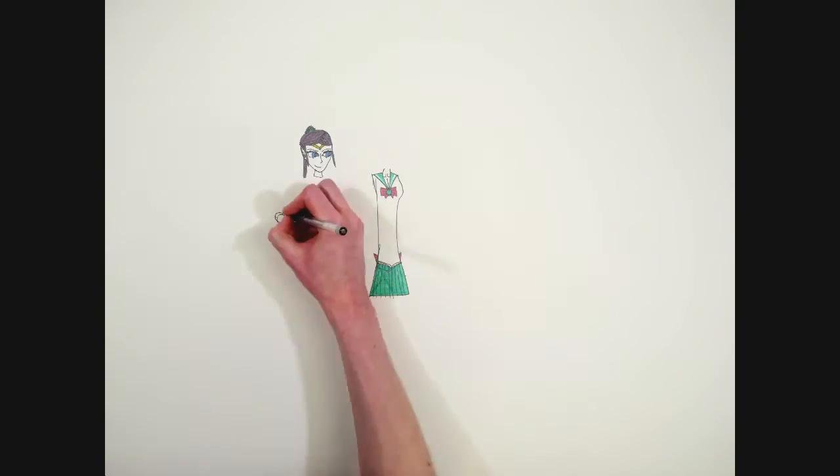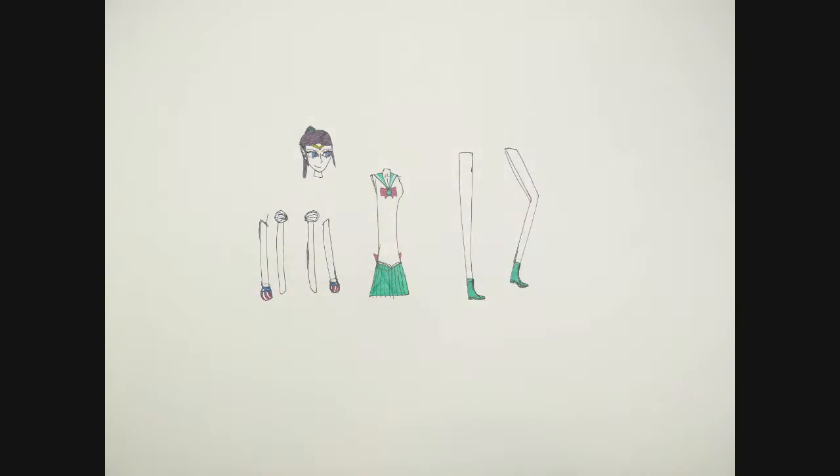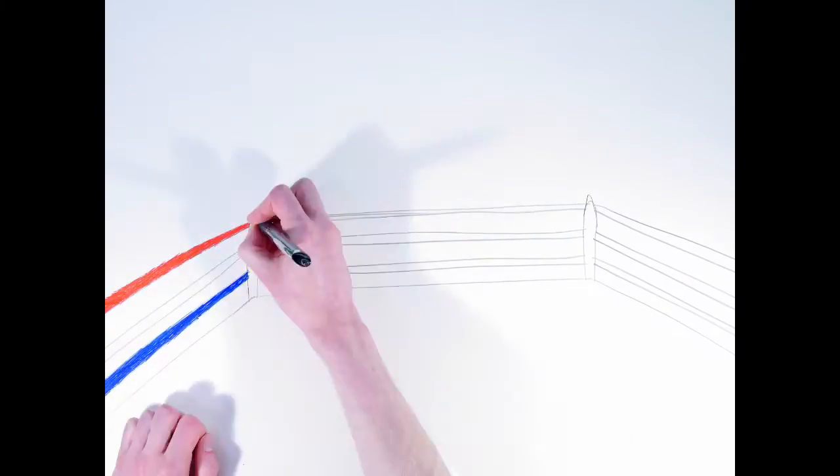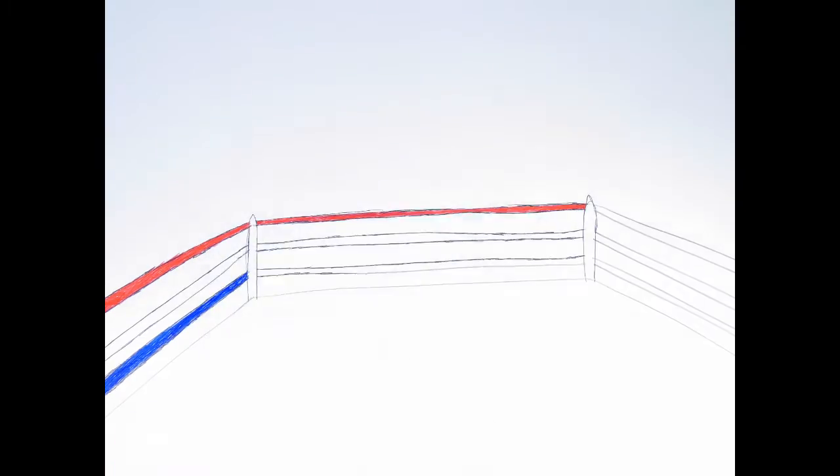At first I drew the characters — parts, legs, head, and everything else. Then I drew the ring and the cheering crowds.